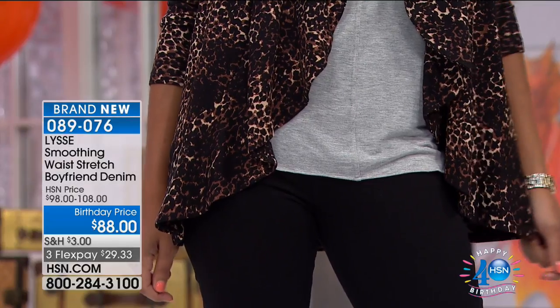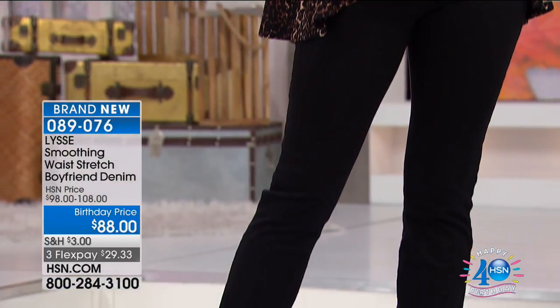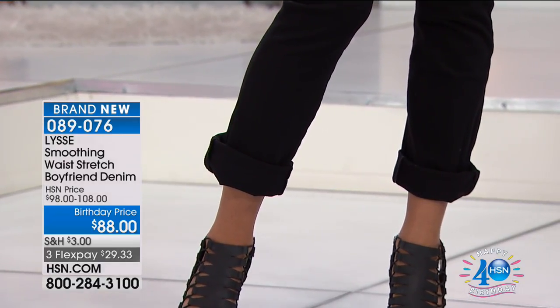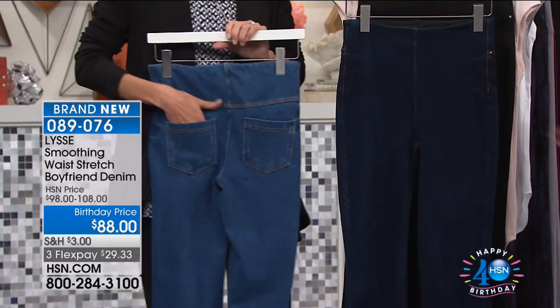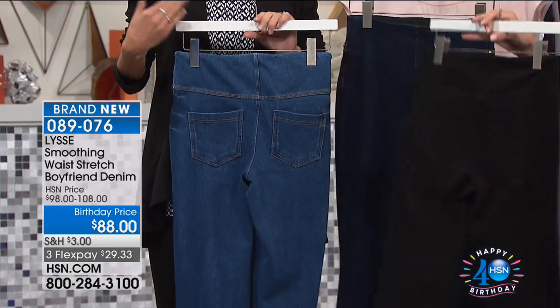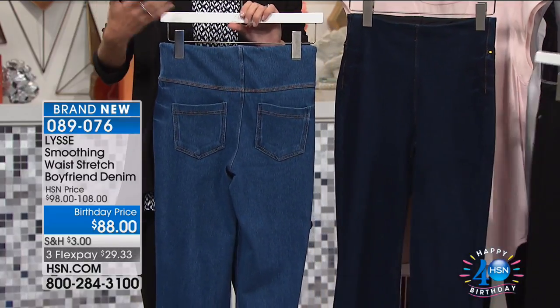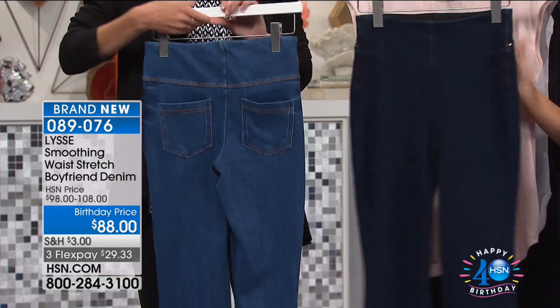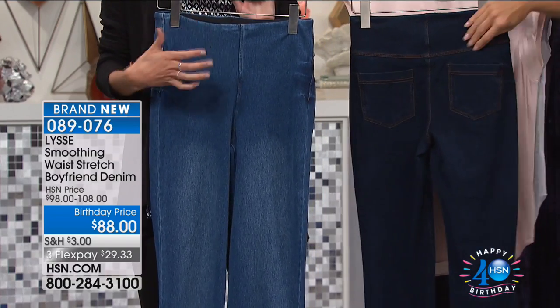On the top you still get that nice slim look, giving you that slim panty look and the boyfriend look all in one. It's more flattering and more feminine than a traditional boyfriend jean, but you're still hitting that trend and getting something that looks fresh and modern. Look at the back — how cute are the pockets? We've started doing this more because we love the idea that you're wearing these as your real jeans. That yoke detailing all conspires to give you a great true jean, true denim look.